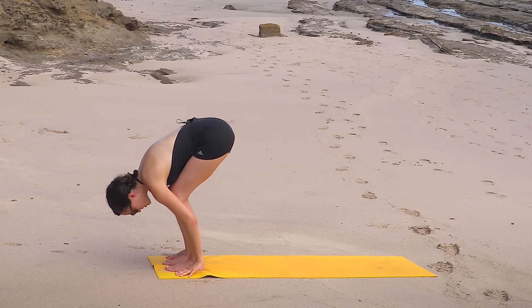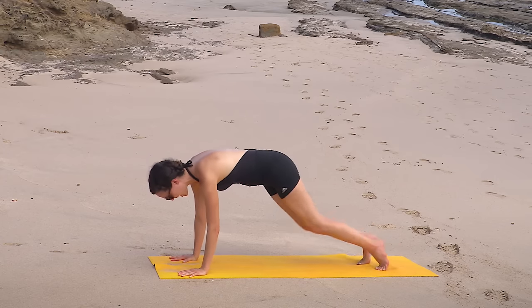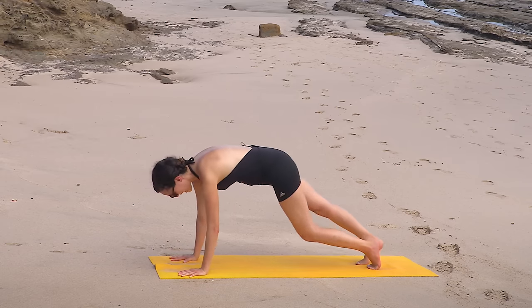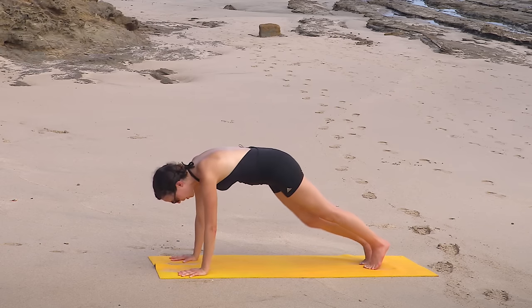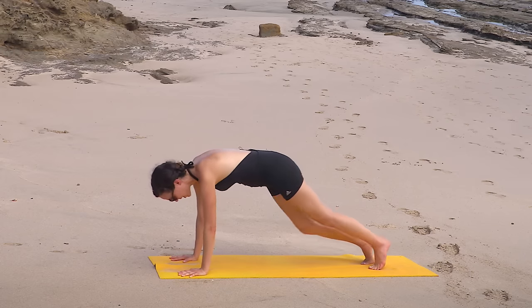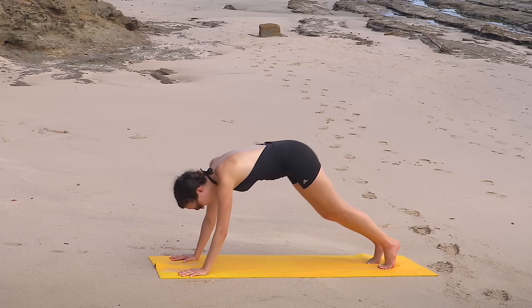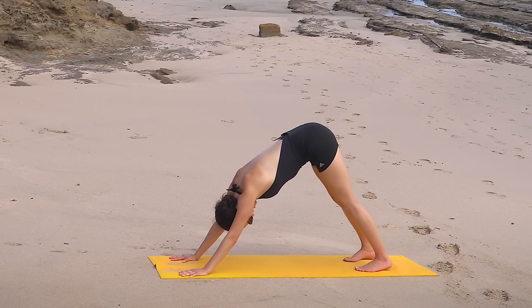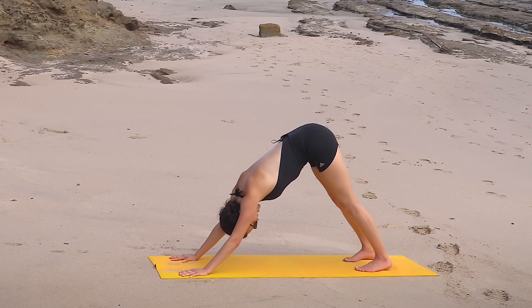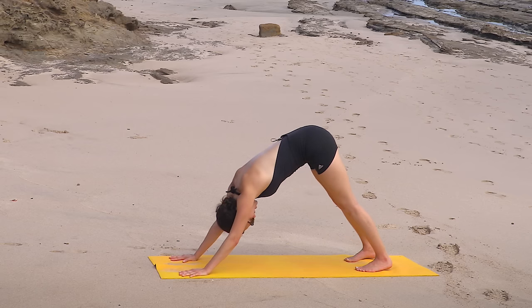This time bend the knees. Fingertips or palms come to the mat. We step the right toes back followed by the left. Take a second to pedal it out here in plank. Lift up through the shoulder blades — careful not to collapse. Press away from your yoga mat. Pedaling it out, stretching it out, breathing deep. And then when you're ready, downward facing dog. Take a second to connect to a nice long breath, and notice how you feel here, where your mind's at today. Find a little movement if it feels good or relish in the stillness.